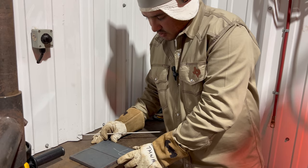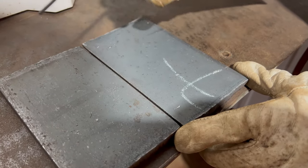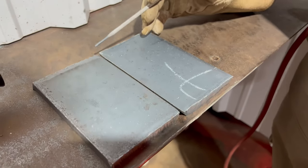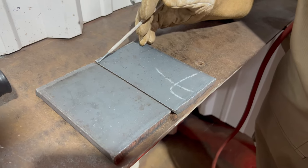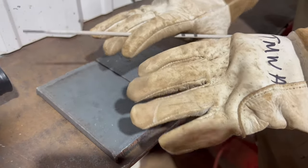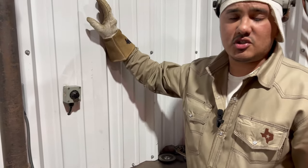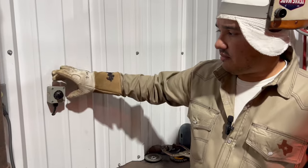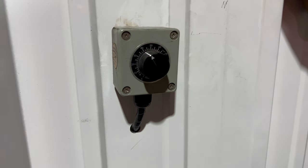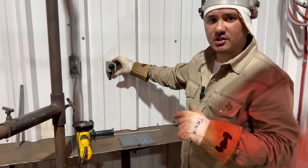We want a 3/32 gap. Before you start tacking, you can get a 3/32 7018 rod and use it to double-check your gap. We're going to do our first tack. Running the Miller CST 280 with a remote — make sure your machine is at 200 and your remote is on 40, so you're running around 80 amps for your root pass. On the remote it reads 40, but it's actually doubling up on the machine, so we're running 80 amps.